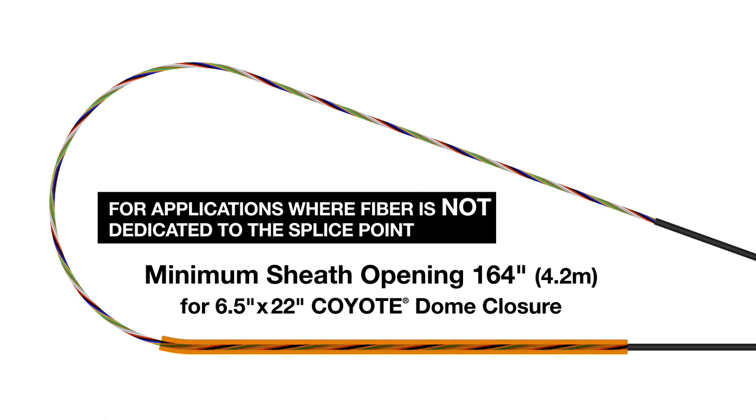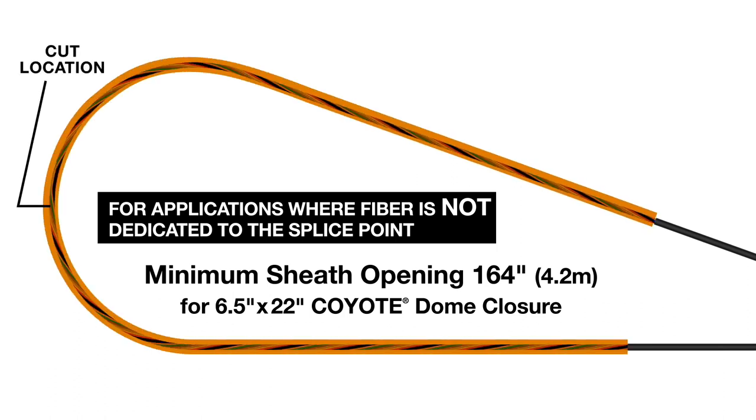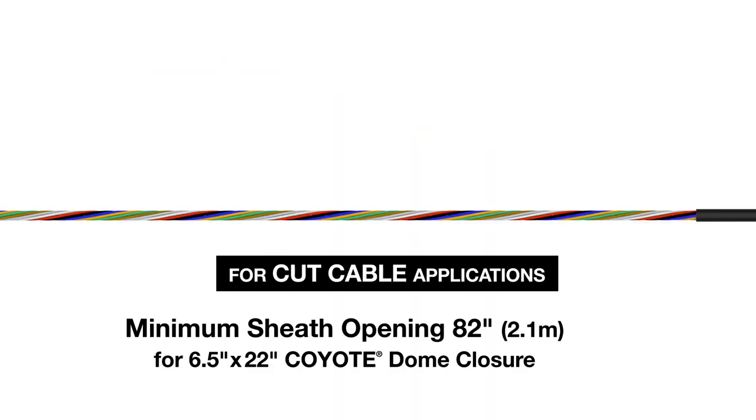To properly prepare cable for mid-sheath entry, adhere to the opening length indicated on the screen. To properly prepare cut cable for a butt splice application, adhere to the opening length indicated on the screen.